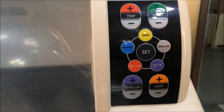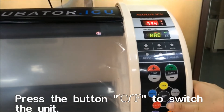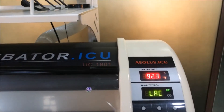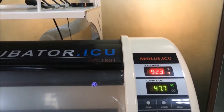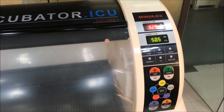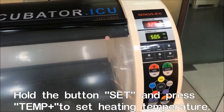When you press the button, you are going to shift between Fahrenheit and Celsius degrees. When we want to set the temperature, we need to hold the Set button and press the temperature plus button to enter the setting mode.